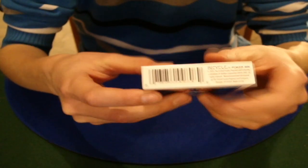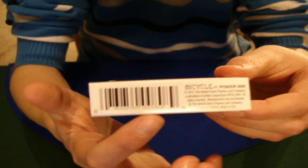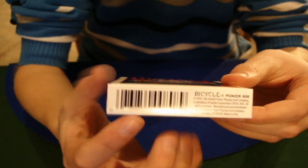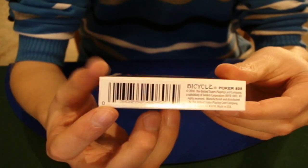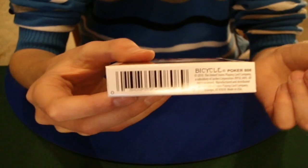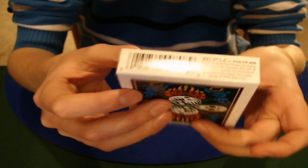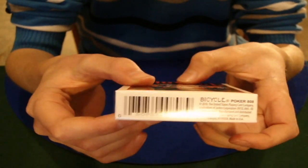On the bottom we have a barcode reveal with a three of spades right here - it's kind of hard to see with the camera because it just has a black border. And that's the bottom, just that barcode reveal.